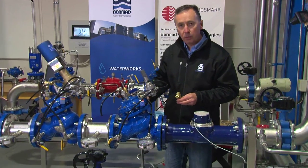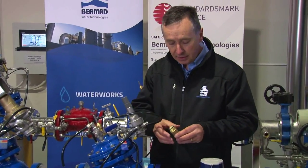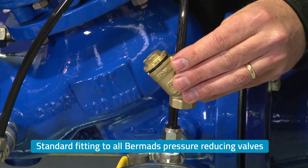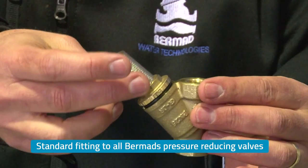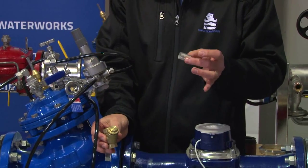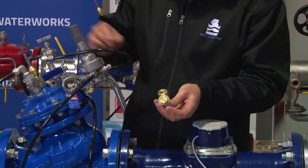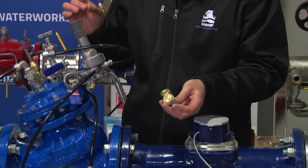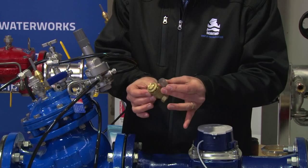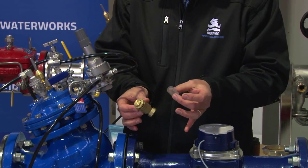Pressure reducing valves have several different options that can be fitted. The standard strainer, which we fit to most valves to filter the water coming through, has a small cartridge screen. That cartridge screen is exactly one-third of the orifice size of the needle valve to ensure we protect the needle valve. This works perfectly well as a functioning small strainer for the application.